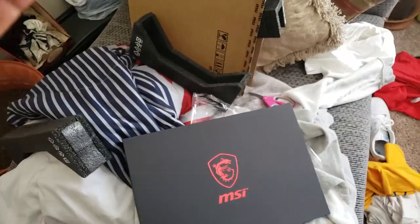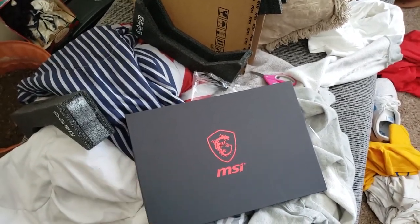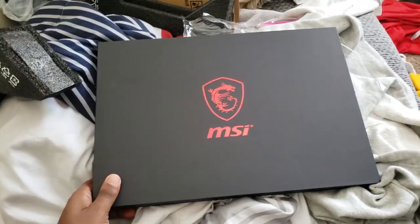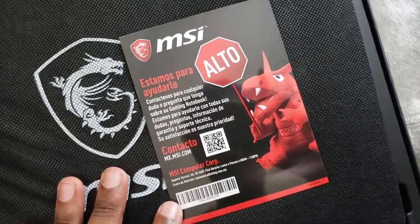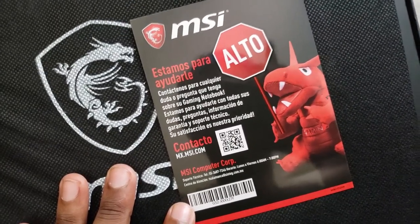Oh my god. This is the most bootleg ghetto unboxing you guys have ever seen, but let me kneel down on my knees. It's time to unbox what you guys deserve. What does that say? It says... Estos soma para... Contact... I can read Spanish but I can't exactly say it out loud.